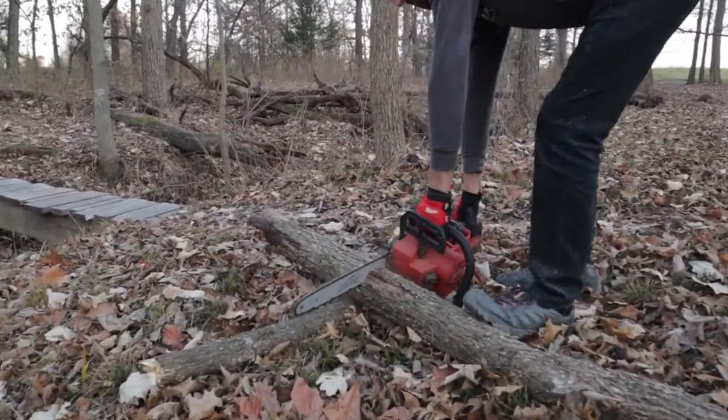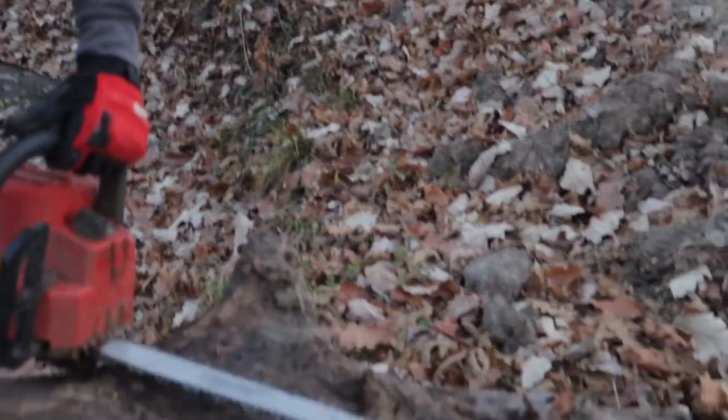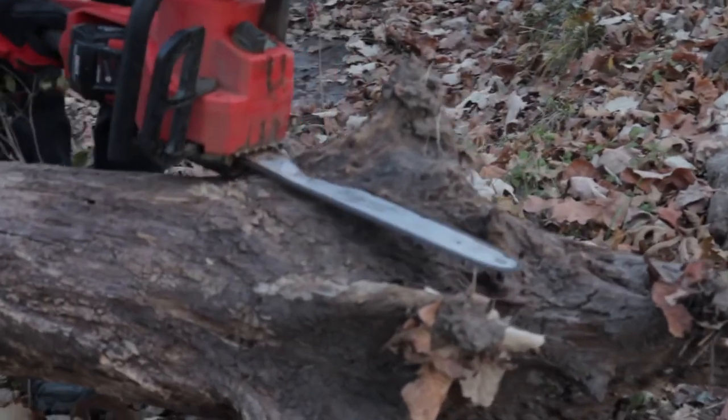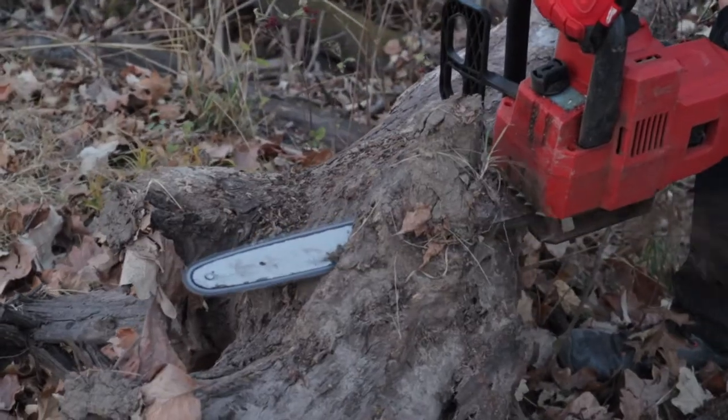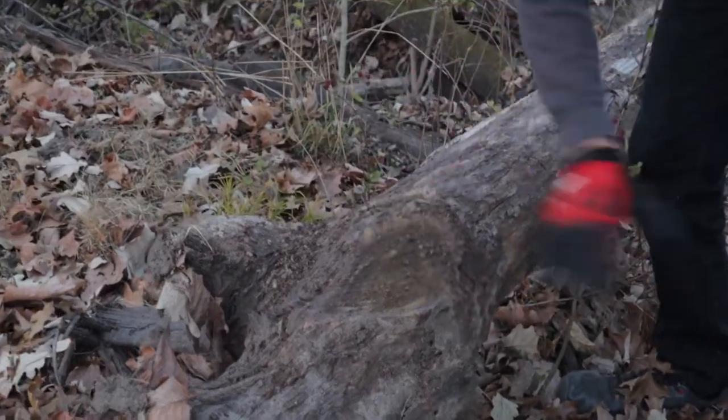The great thing with these electric saws is you just hit a button and go. Pretty much the only thing you're gonna be messing with is the bar oil, the battery, tightening up the chain, sharpening that and stuff. But it's always nice to be more simplified — you don't have to yank them to get them going, just hit a button and go.